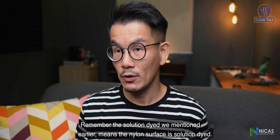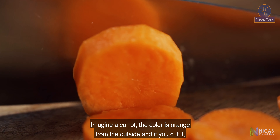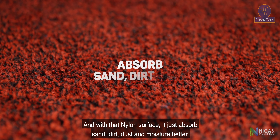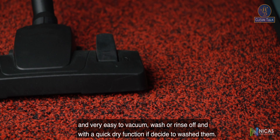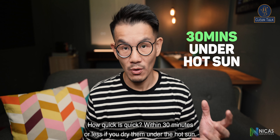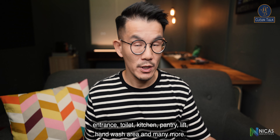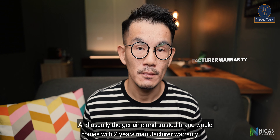Solution dye means the nylon surface color goes all the way through — imagine a carrot: the color is orange on the outside, and if you cut it the inside is still orange. That is what solution dye means. The nylon surface absorbs sand, dirt, dust, and moisture better, and is very easy to vacuum, wash, or rinse off. It also has a quick-dry function — within 30 minutes or less under the hot sun. This is the only type of floor mat that can be used in all locations: entrance, toilet, kitchen, lift, hand wash area, and many more. Genuine and trusted brands typically come with a two-year manufacturer warranty.